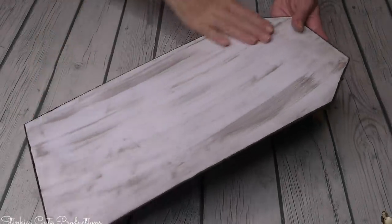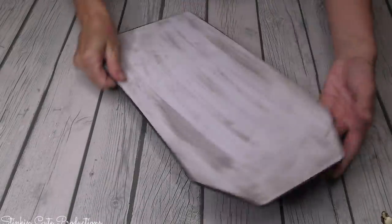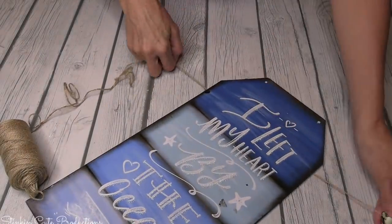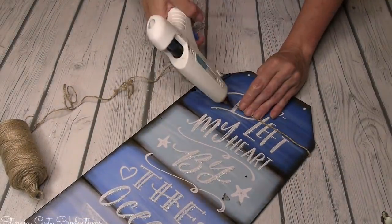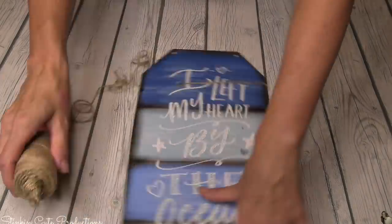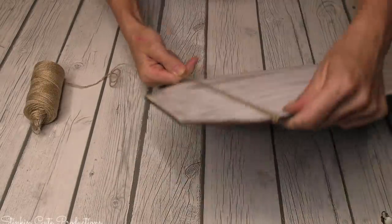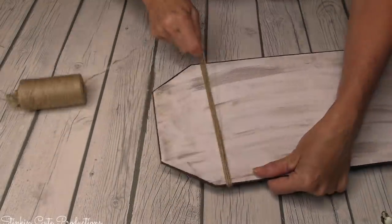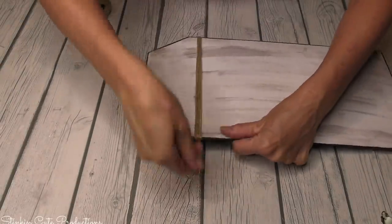This looks like those old giant tags - I love it! I'm going to incorporate some twine because it's rustic and farmhouse. On the top quarter of the plaque, I'm going to hot glue the twine, wrapping it around several times to get it nice and thick, which adds a great decorative feature.